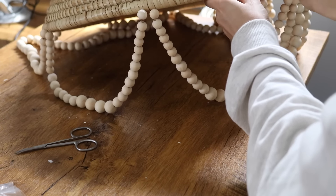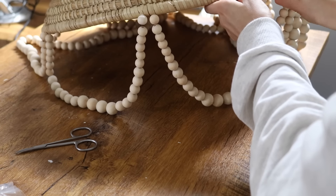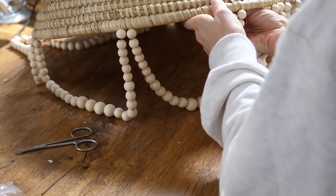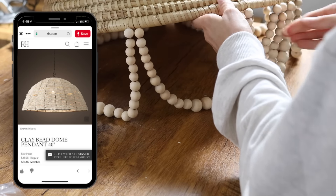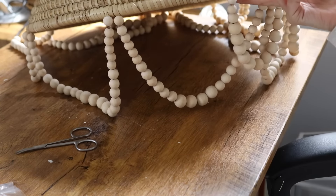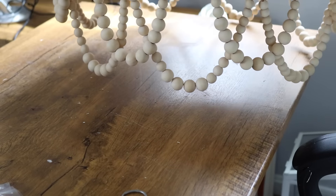I'm not going to lie — this DIY does take quite a bit of time. It took me about two hours to do all of the beadwork and sew everything in, but honestly for $25 it is a steal compared to what you'd see at high-end stores. And this is how our beaded basket pendant light chandelier turned out.